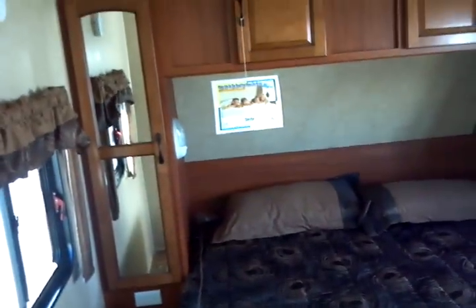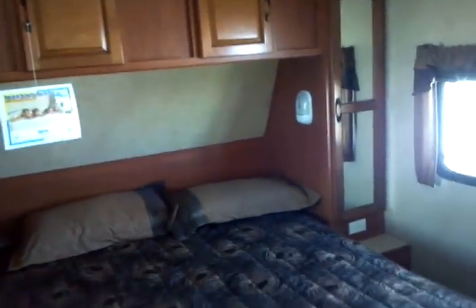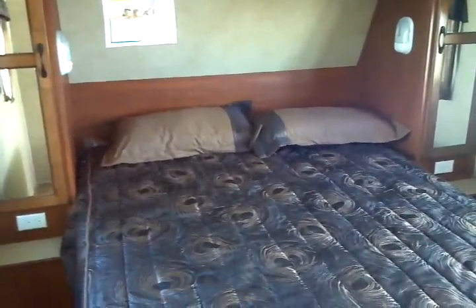An egress window is provided on the side of the bedroom. There's a large shirt closet — almost full length — on each side, along with individual reading lights and an AC outlet on each side as well. Convenience is the name of the game.